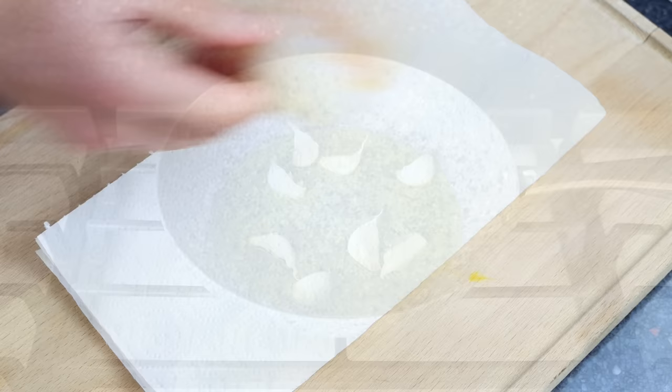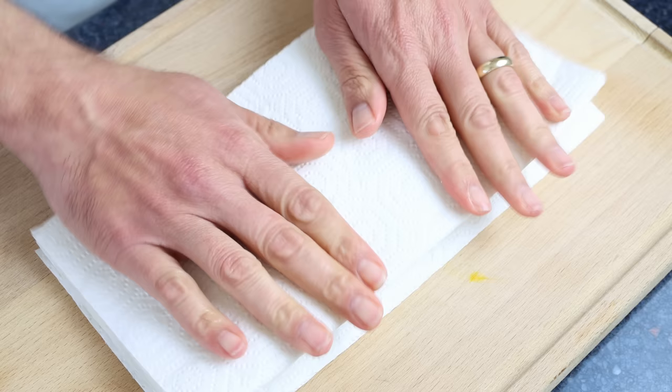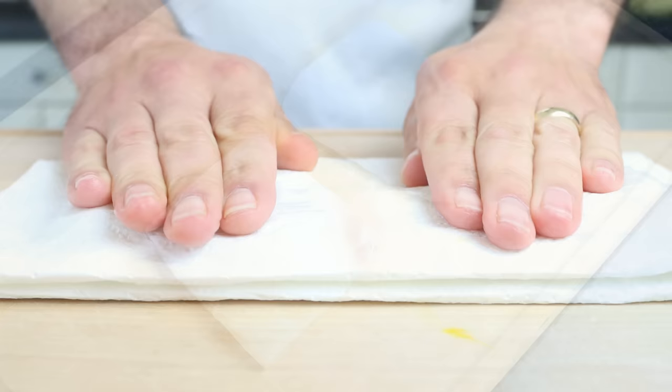While the oil is heating and the garlic is infusing, I'm going to pat dry two cod fillets with some paper towels. Each fillet is eight ounces, which is about 250 grams. I did buy the fish frozen and thawed it out beforehand. To make this recipe you can use any other firm white fish such as tilapia, halibut, or even hake, which is known in Spain as merluza.